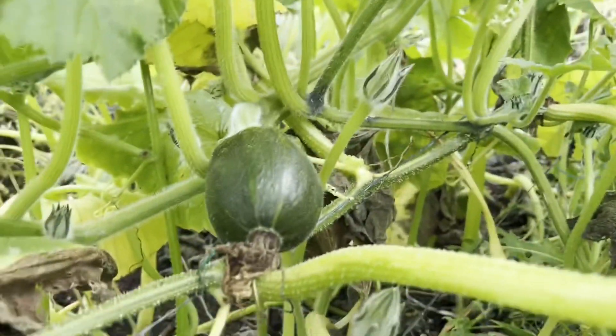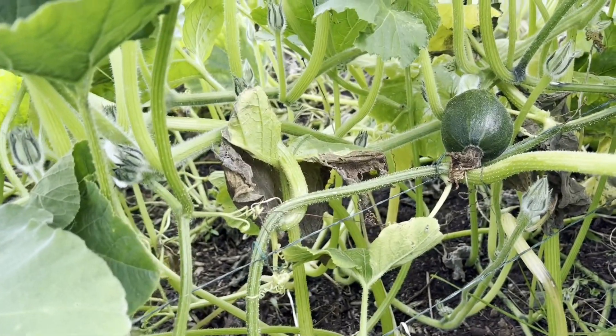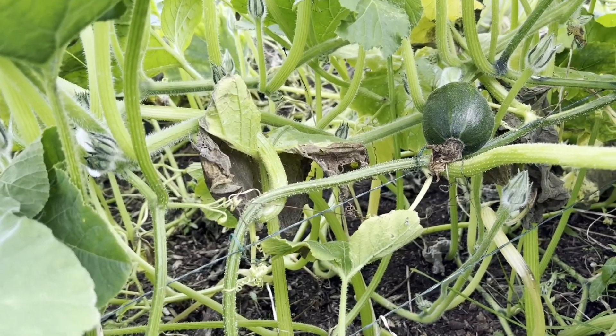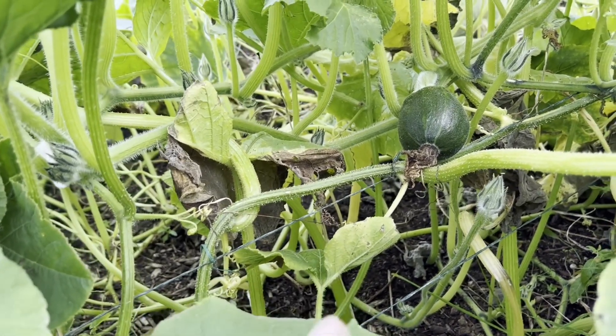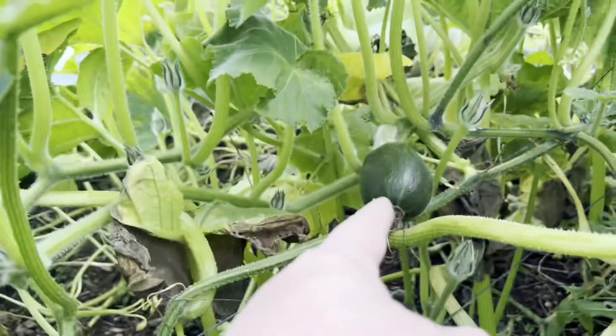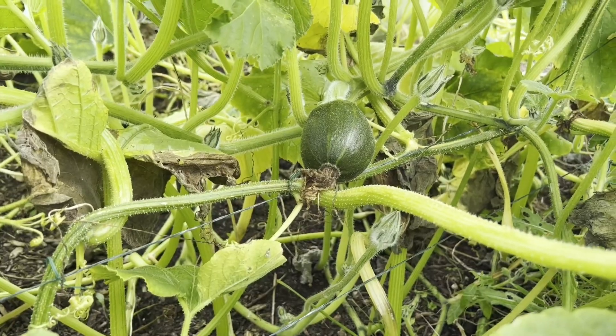There's another gem squash too. The gems have been fantastic this year – you're only supposed to get four per plant and I've got two plants, and I've had nine off of them so far. There are still three or four still on this one, and two or three on the other one I just showed you over the other side – that one with the weird crossed squashes.